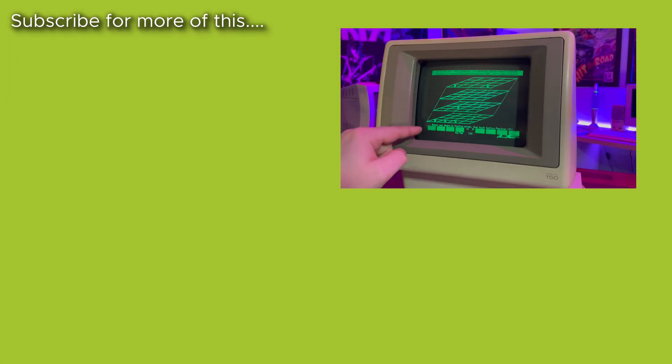Thank you for watching this video. If you've enjoyed it, please consider leaving a like, and if you're a fan of this kind of content, you can check out some more of my videos on the screen now, right next to that subscribe button. Thank you so much for watching, and I'll see you again soon.